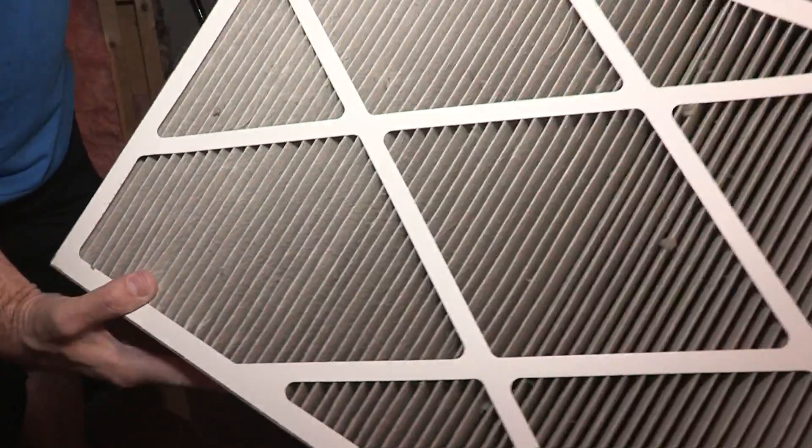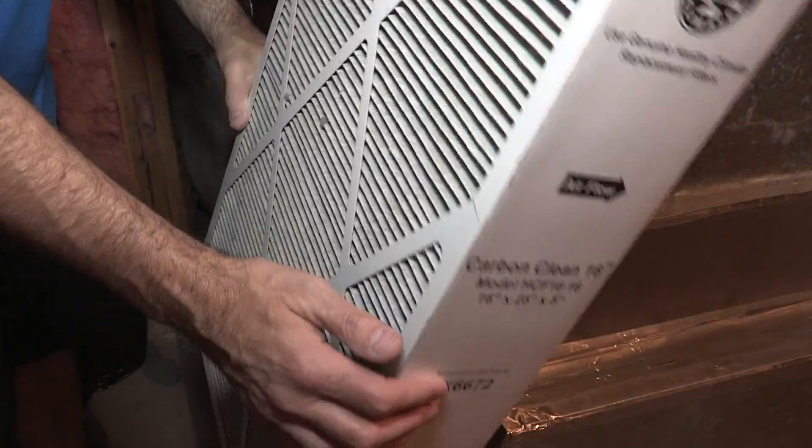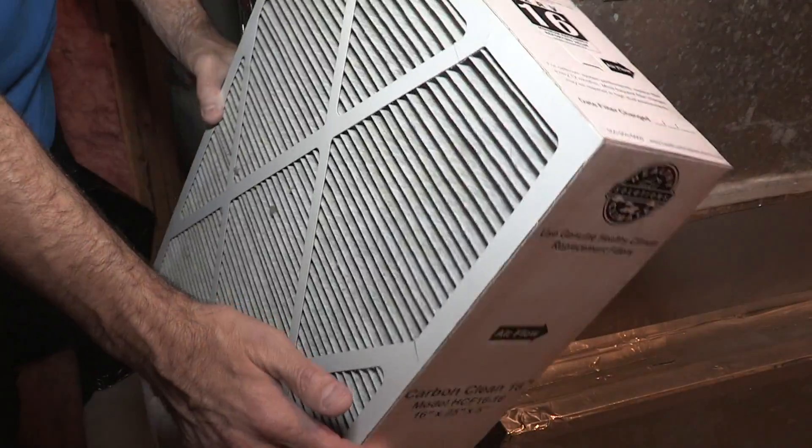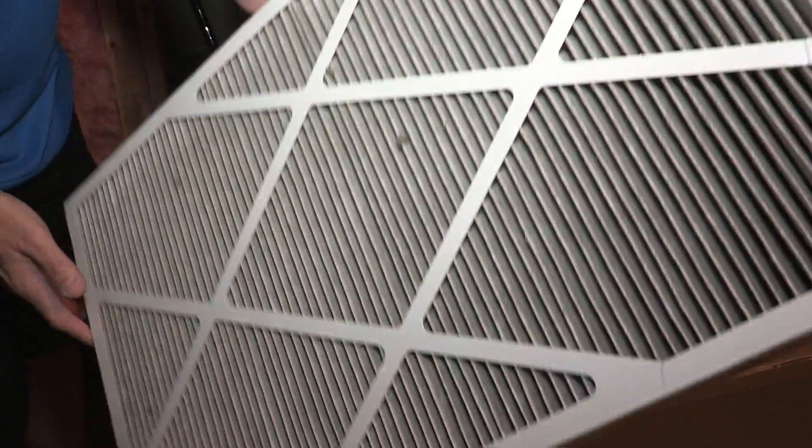It's a fairly simple change — you don't have to pay someone a lot of money to do this. Just pick one of these up online and change it yourself. That's pretty much it. You can see how dirty this one is, so I'll show you a fresh new one so you can see the difference.